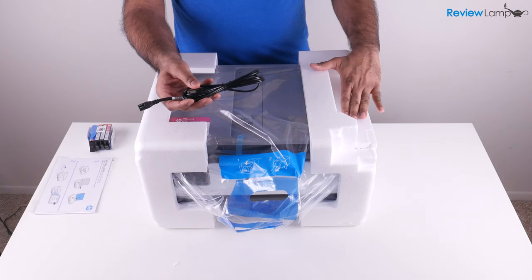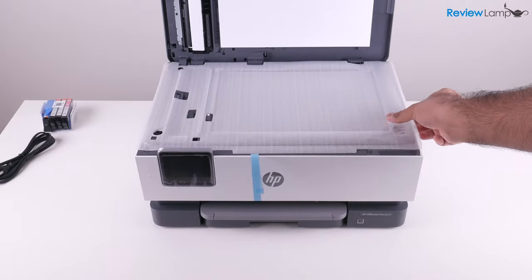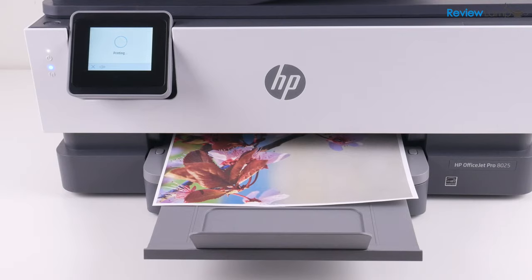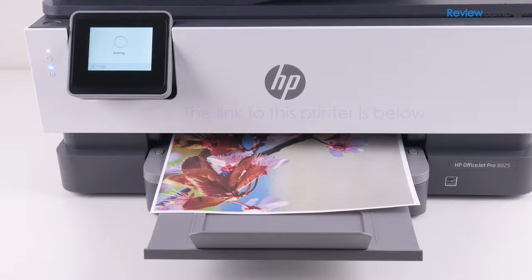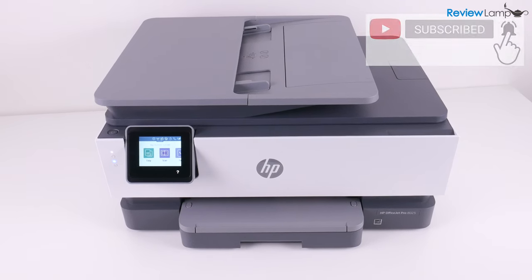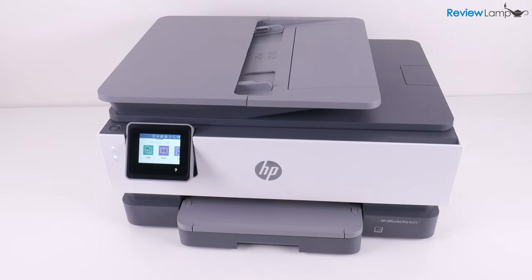In today's video, I'm going to be unboxing and setting up the HP OfficeJet Pro 8025. I'll also be doing a separate review of this printer, so stay tuned for that. If you haven't already subscribed, please subscribe and remember to click on that bell icon so you're notified when that review is uploaded. So let's go ahead and get it out of the box.